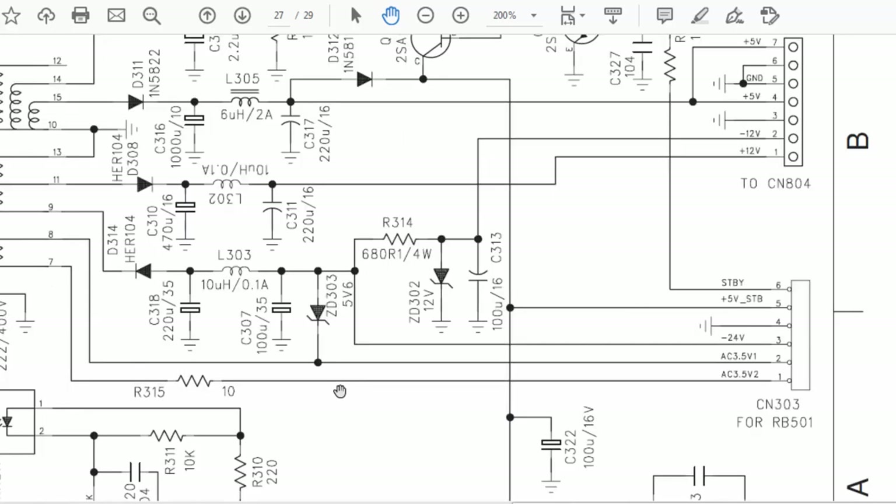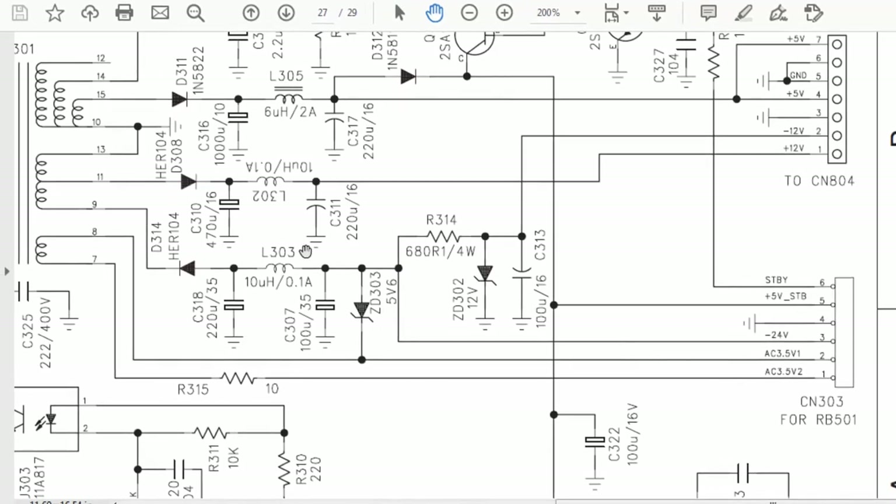There is also a 24 volt section — a center winding providing 24 volt and 12 volt outputs. Pin number 13 is grounded and pin number 11 feeds through a diode 308, providing rectified voltage at pin one. We also receive voltage from pin nine at 24 volts.